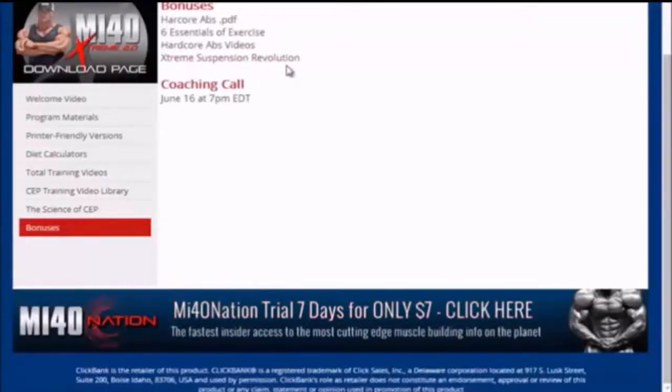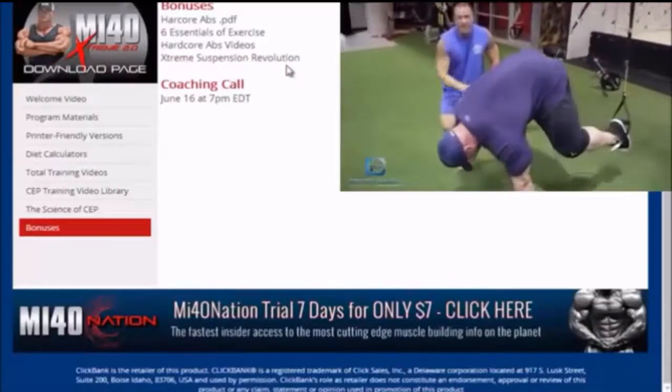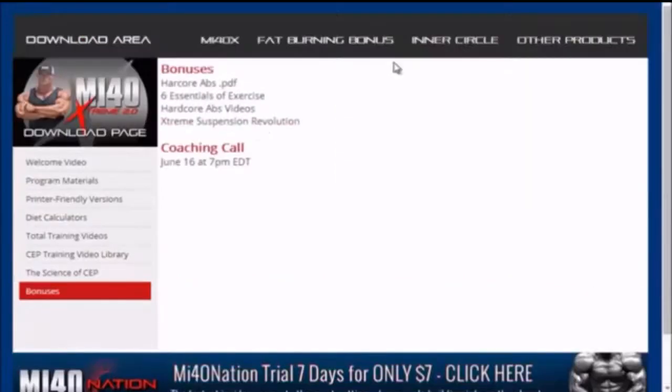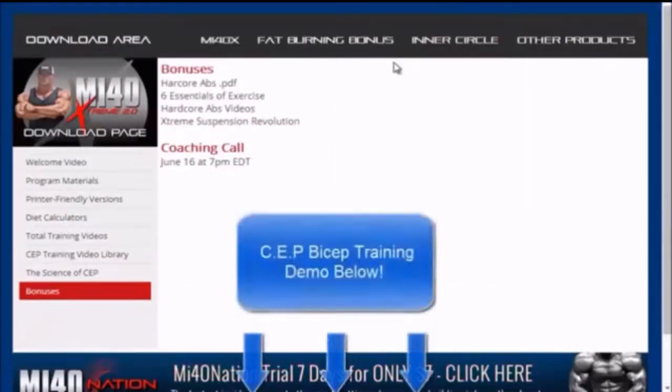The Extreme Suspension Revolution Training is another bonus — if you like TRX suspension training, this would be perfect for you, a great addition to the program. If you'd like to see a quick video on how to do CEP training for biceps, click the link below, and I'll see you guys next time.